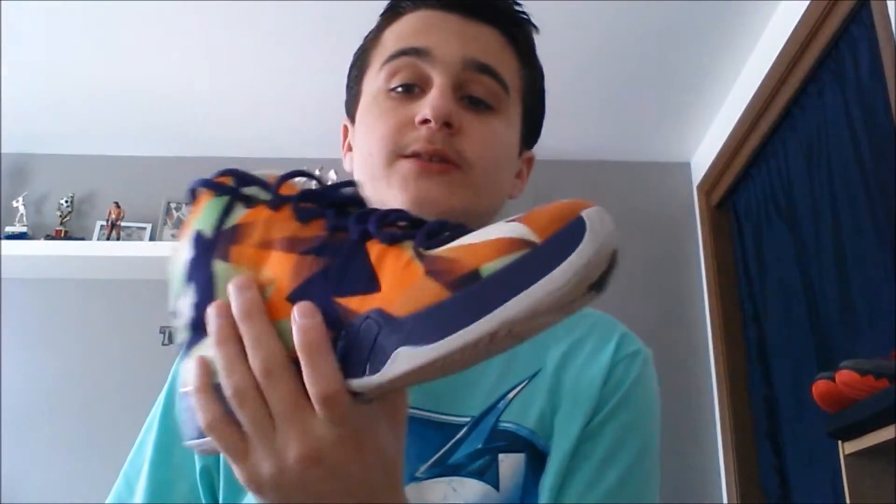Next up we have a shoe that's actually going to be in my personal collection — it's the Jordan 29 Hares. I got these from Heat Kicks, traded him some KD5 size nine and a halfs. I still have my KD5s but gave him the size nine and a halfs and he gave me these.